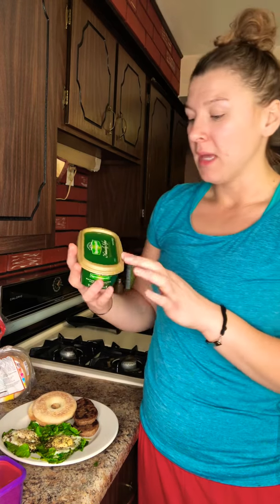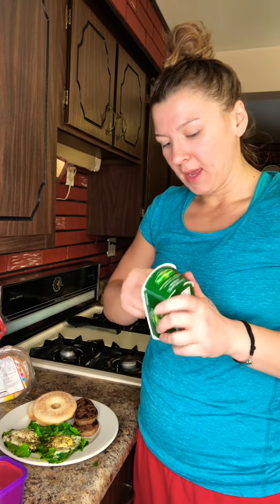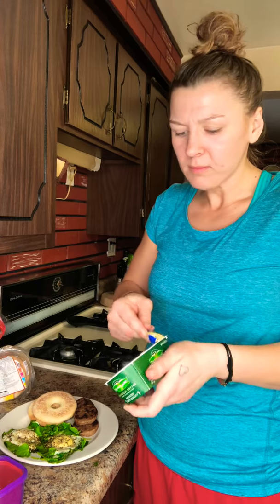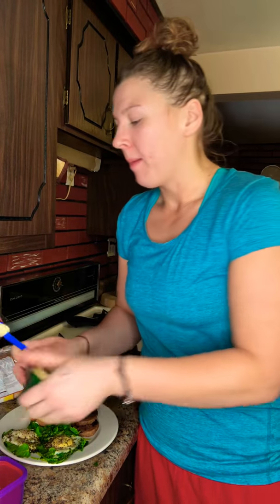Butter on your bagel is totally okay. I normally get pure Irish butter or a vegan butter made with olive oil, non-GMO. That's when you resort to your teaspoon — not a tablespoon, a teaspoon. With your plan you get so many teaspoons per day; right now I get five teaspoons a day. So I'm going to put a teaspoon of butter on my bagel — just a teaspoon, and that's perfect.